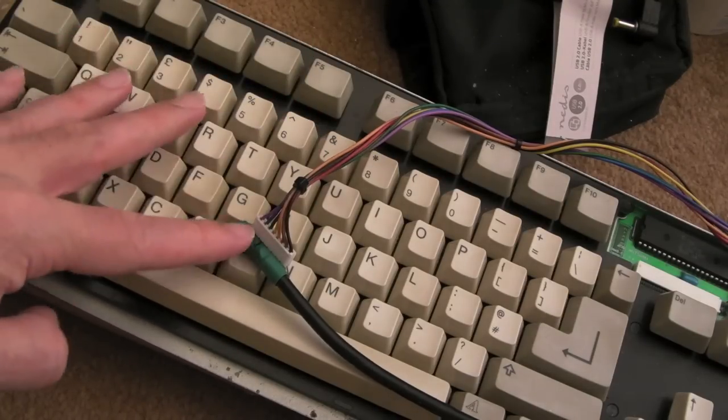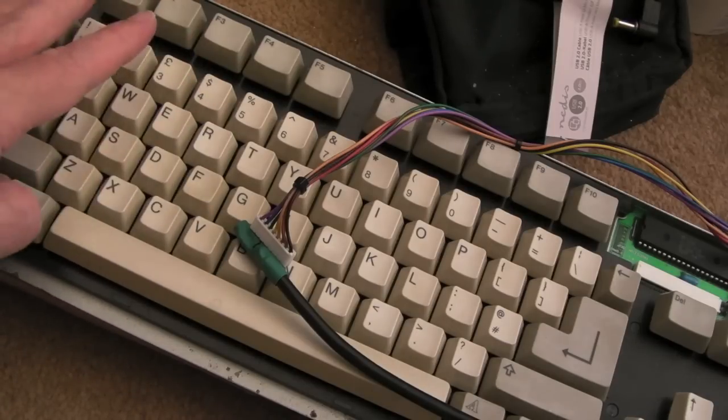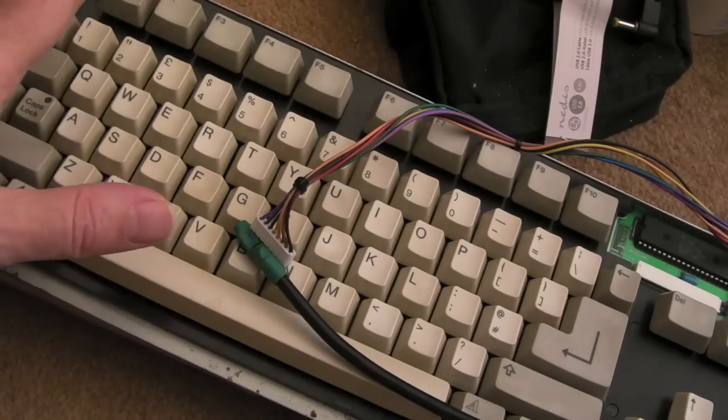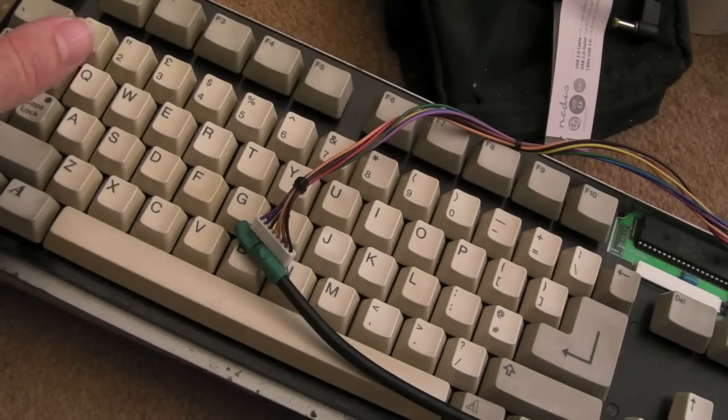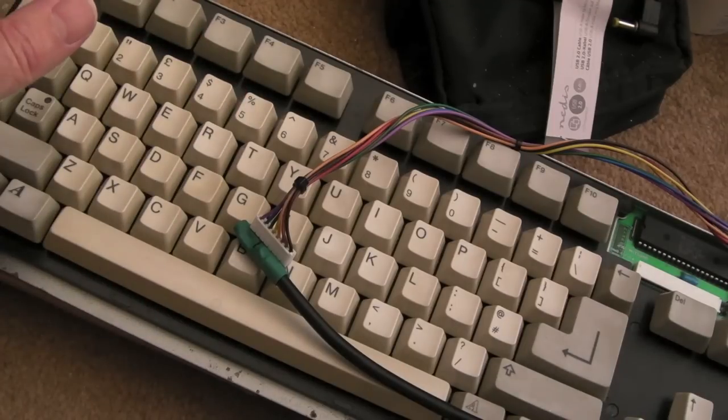That stands true of the A600, the A1200, the 500, the 3000, the 4000, the CD32 — I think all of the Amigas. So you could adapt a keyboard like this from an A500 to any of those other machines.